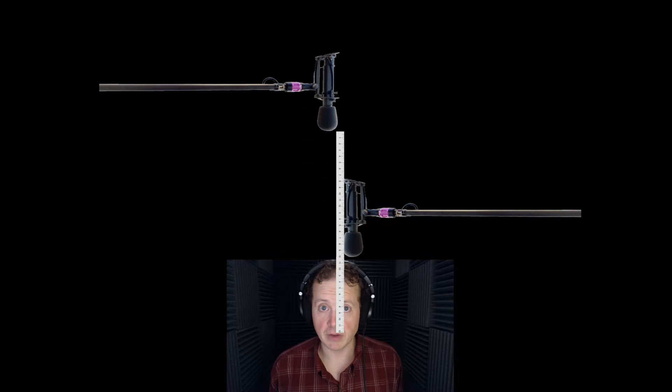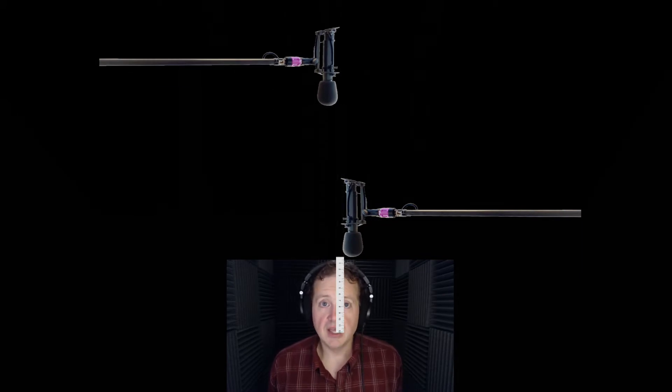That phasing is going to create some weird kind of echoing, distortion sounds, and it's very clear that there's a problem. The way you reduce this is by keeping in mind the three-to-one rule. The three-to-one rule states that if you have two microphones over a subject, you want to keep three times the distance between those microphones as there is between one microphone and the mouth of the subject.